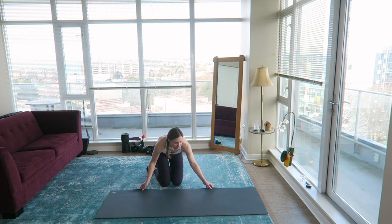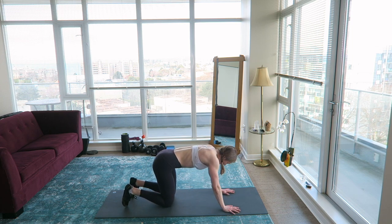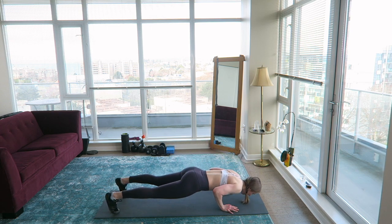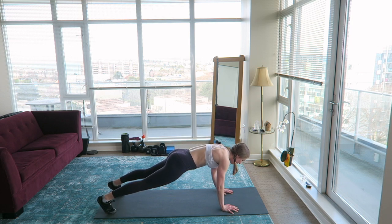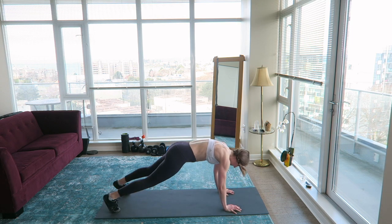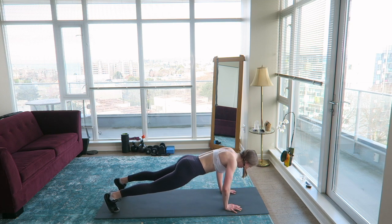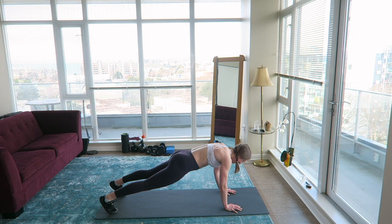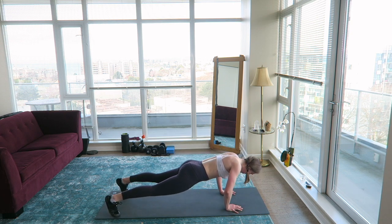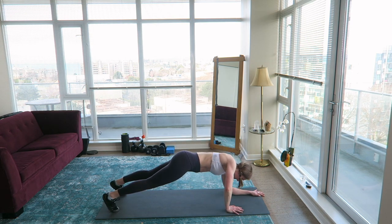We've got two exercises left. We're going to be doing commando plank, push-up, and plank hop. Here we go — down, down, up, up, push-up, and hop. Other side — down, down, up, up, push-up, and hop. This is probably the weakest I've been at push-ups in a long time.